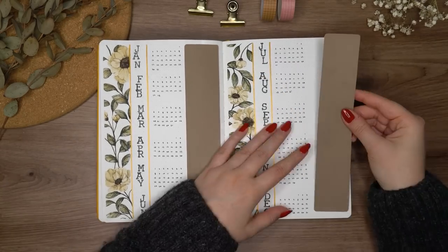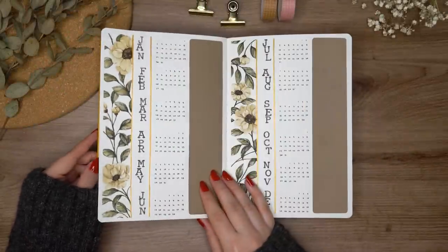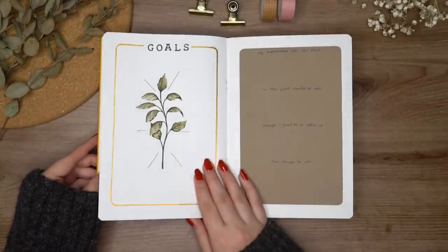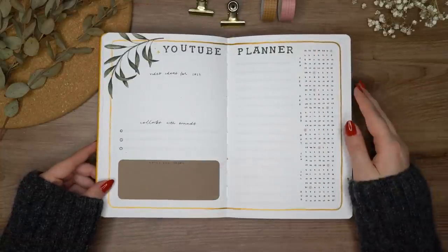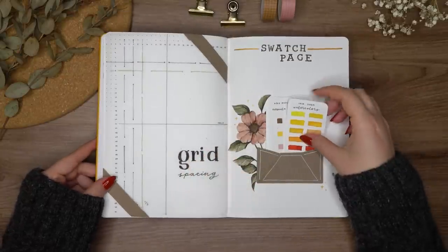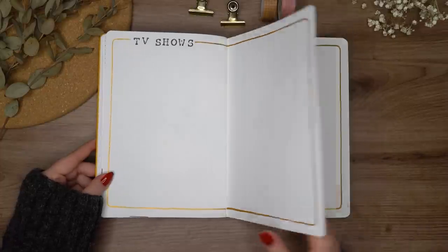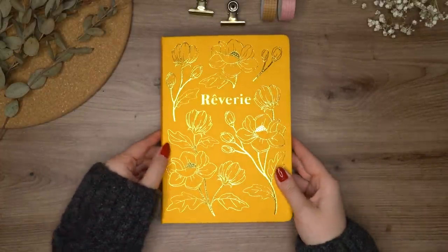Now we're getting to the end of this video, and I'll just quickly flip through all of the pages I made. Before I go, I just want to say that I really hope you have the most relaxing holidays and end of the year, and I also hope your year starts the best way it possibly can. I really liked setting up this whole new bullet journal, and I really hope you like it too. Remember to subscribe to my channel if you haven't already, leave a like, and leave a flower emoji in the comments so I know you watched until the end. Thank you so much for watching and I hope to see you in my next video!